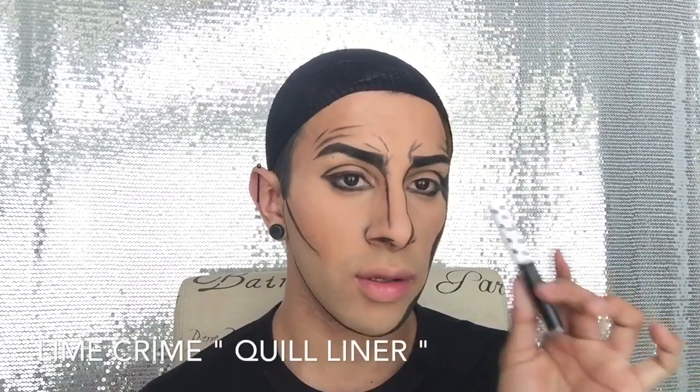With liquid liner I'm gonna go ahead and trace some of my parts just to give it more of a defined and very precise looking line, using the Lime Crime in the shade Quill liquid liner.